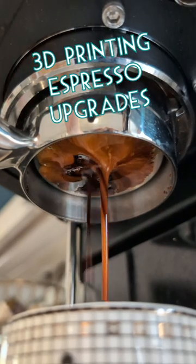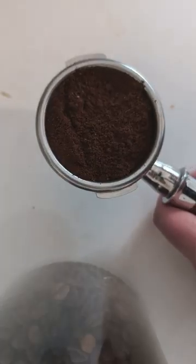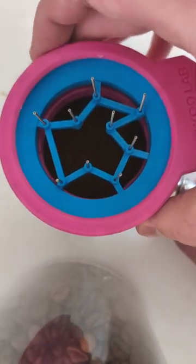Today I upgraded my espresso with 3D printing. This is an automatic WDT tool kit from Bamboo Labs. It breaks up clumps and evenly distributes the grounds of coffee for a consistent brew every single time. Definitely a niche tool,